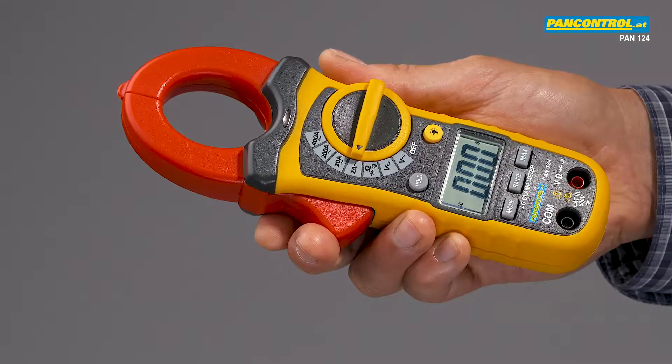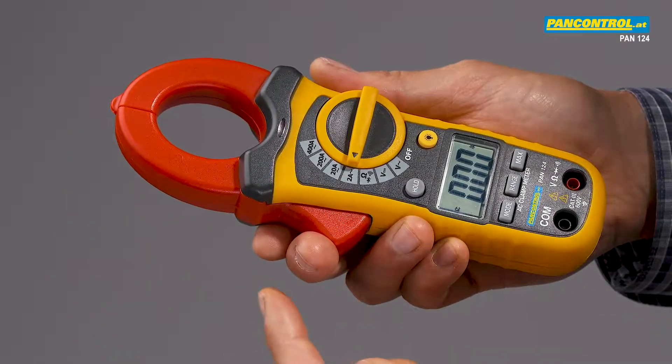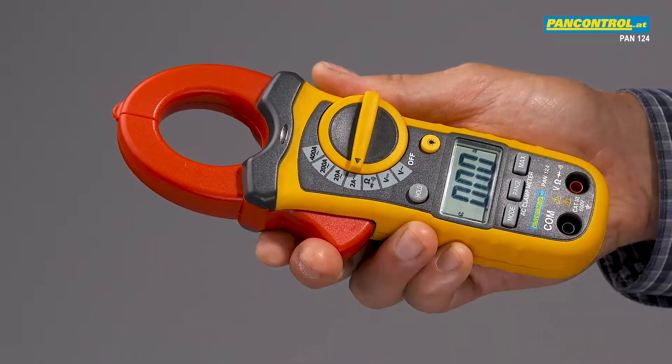One more specialty is the non-contact voltage tester. When the sensor in the tip gets close to a live cable, a red LED flashes up.